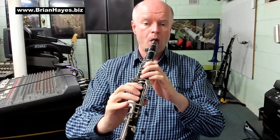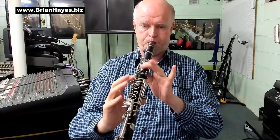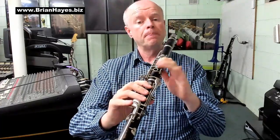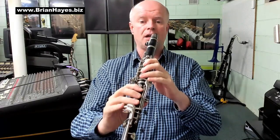Now, of course, on the clarinet, if we put the register key on, those same exercises shift to the key of C — they move up a major 12th, so they move up an octave and a half. It sounds a little bit like an ambulance siren up there. And then those same concepts with our exercises of the static high note or the static low note apply there as well.